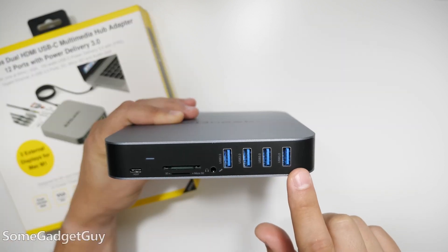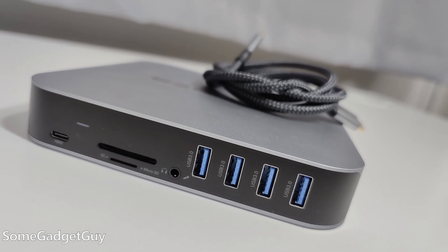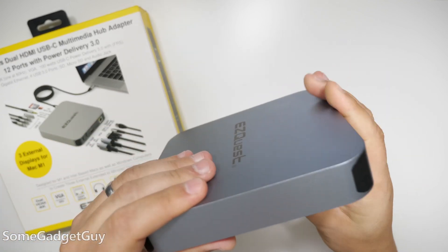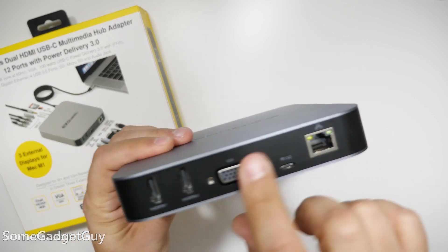The front is full of USB-3 ports, a headphone jack, micro SD, and full-sized SD card readers with a little USB-C — that's your host port, that's where you plug in your phone, tablet, or laptop. There's nothing on the sides, but it is a nice aluminum build that sort of scoops into the plastic shield for this I/O.